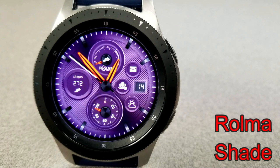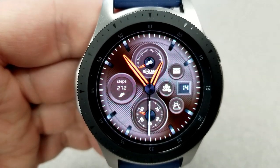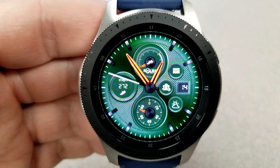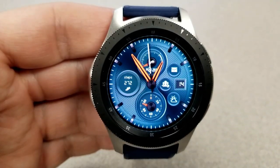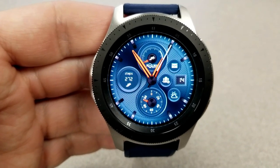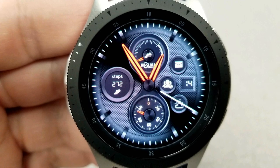First up is an analog watch face from Roma, and this one definitely comes in a very classy and elegant design. It also comes pre-loaded with 10 very colorful backgrounds, app shortcuts to your email, your contacts, and weather — those shortcuts are represented by the icons next to the date on the right-hand side of the face. You also have a battery status dial at the bottom, a total steps count to the left, and a speedometer dial at the top. Finally, this one comes with some gyro lighting effects built in and an easy-to-read AOD mode.